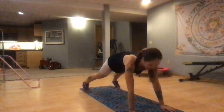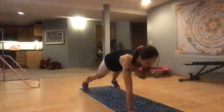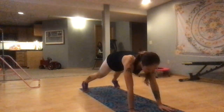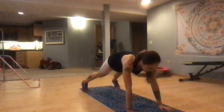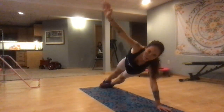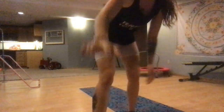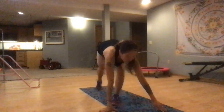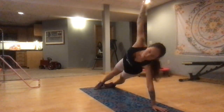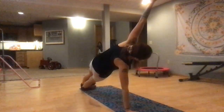You still with me? I hope so. In 3, 2, 1 — bring it to the side. Lift, lift, lift, lift, lift, lift, lift. Keep it up. I'm still here. In 2, 1 — come to the other side. Lift, lift, lift.